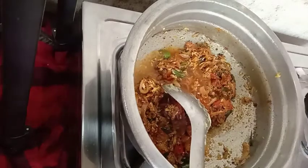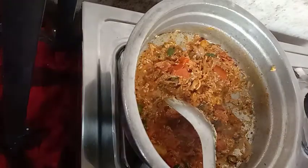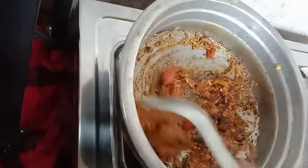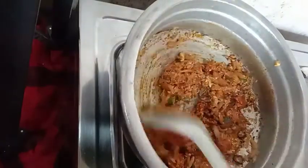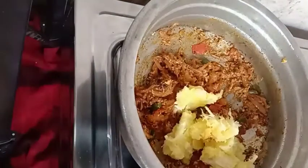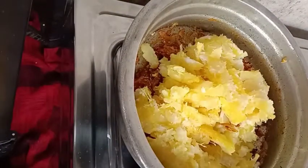Put a soy sauce on that side. You will put a cup of sauce on it and mix it. I'll mix it with a cup of sauce.